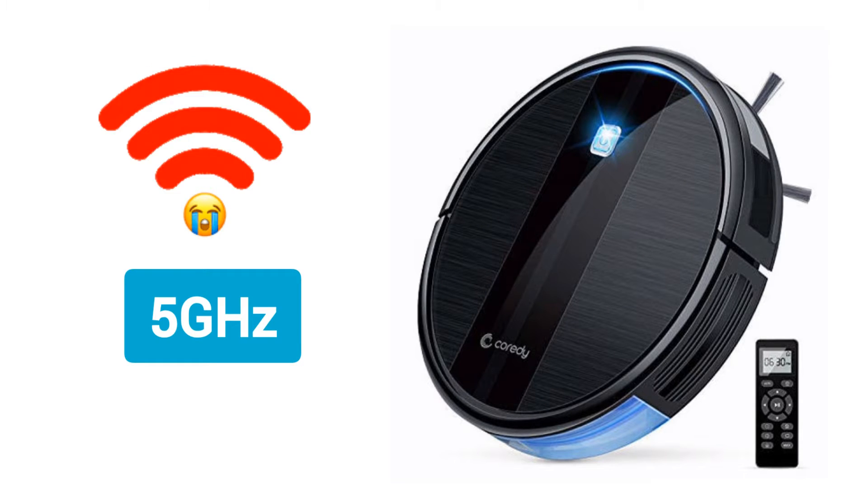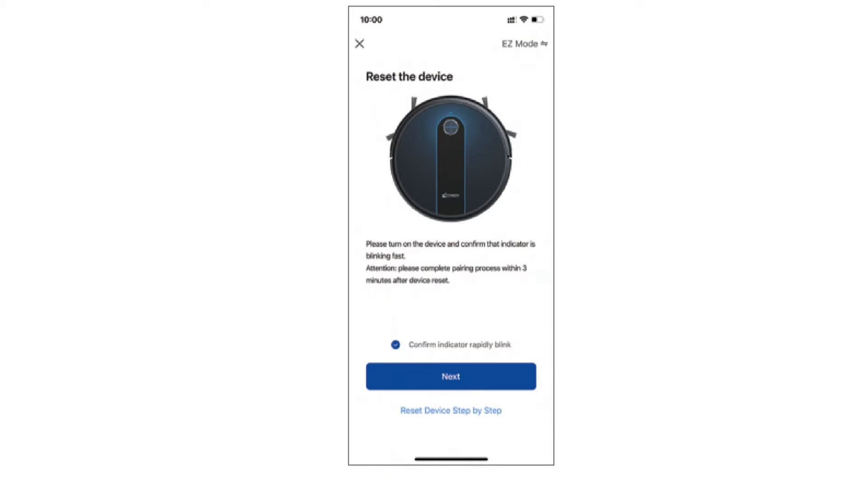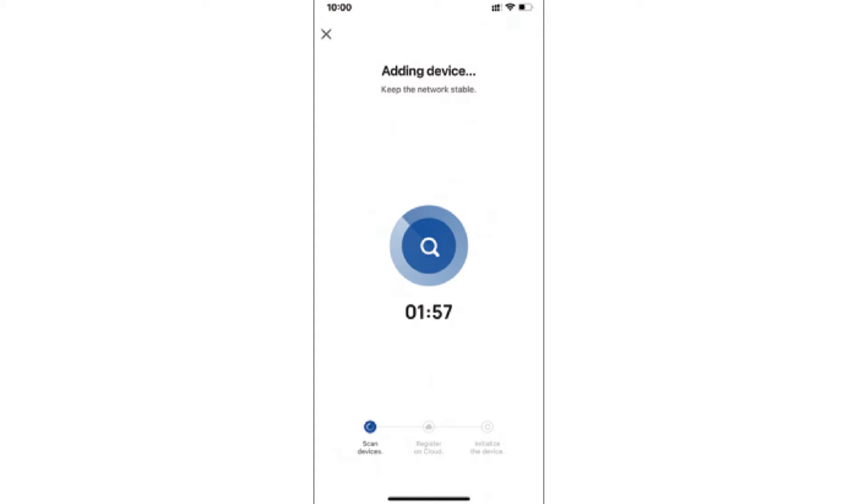You will need to select the 2.4 GHz Wi-Fi network of your router and type its password for verification. The robot vacuum cleaner does not support 5 GHz, so you need to connect to 2.4 GHz only. The app will then ask you to reset the vacuum by holding the power button for around 5 seconds until you hear a beep sound. It will then take around 2 minutes for the app to add your new Corridi vacuum cleaner to the network.